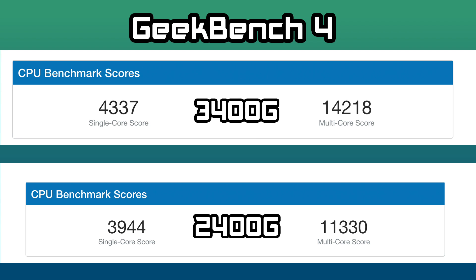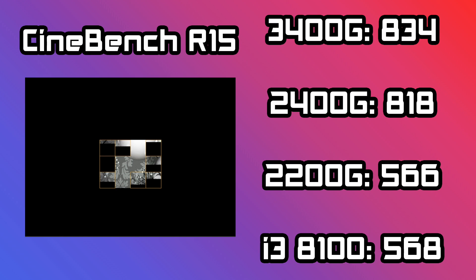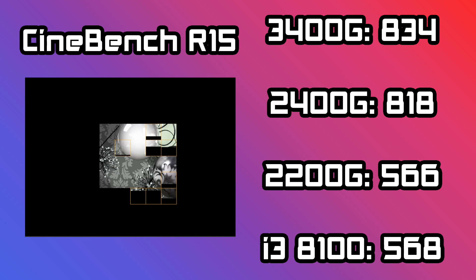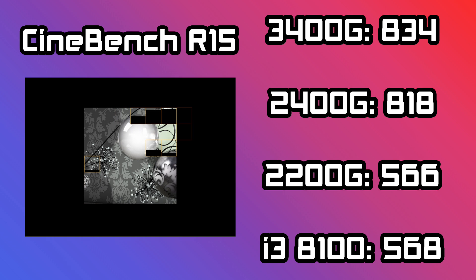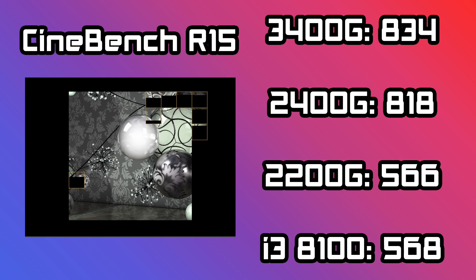Next up, Geekbench 4, and this was actually a little surprising to me. I know we have higher boost clocks on the 3400G, but I wasn't expecting to score this much higher in the multi-core section. We even gained a decent amount in single-core performance on the 3400G over the 2400G. In Cinebench R15, the 3400G scored an 834 — all multi-core. The 2400G scored 818, the 2200G 566, and the i3-8100 at 568. In the past I've overclocked the 2400G and scored higher than the stock clocks on the 3400G, but we've yet to overclock this one.